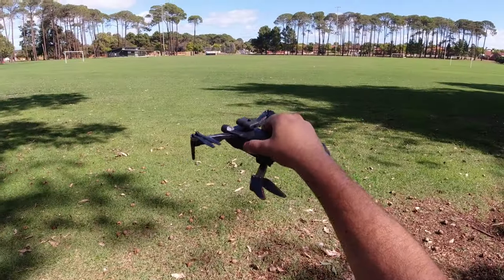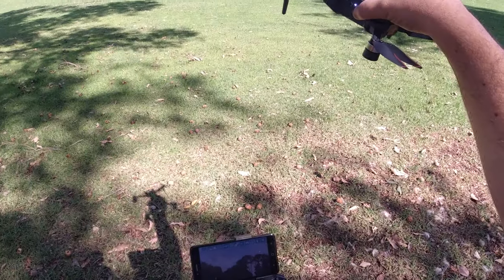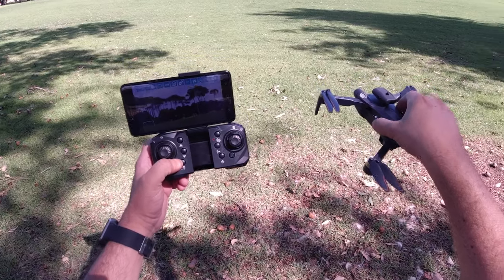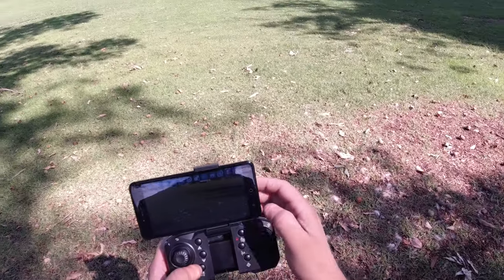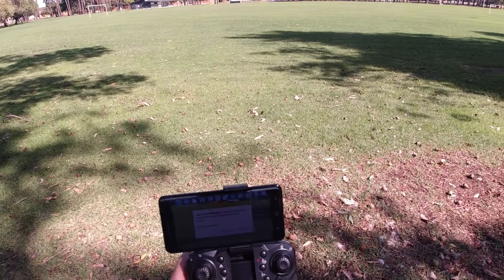I've got the LSRC S1S optical flow drone here — it's brushless and I've got it already hooked up to the Wi-Fi, so I'll start a screen recording so you can see what I see.